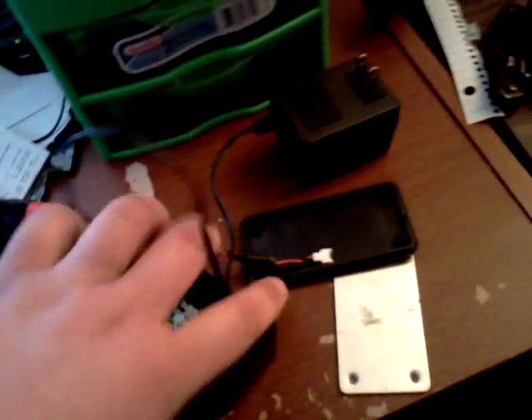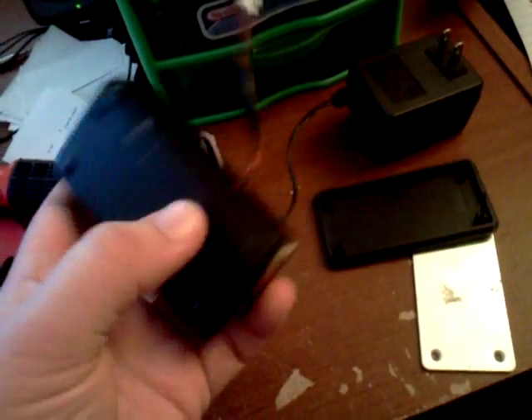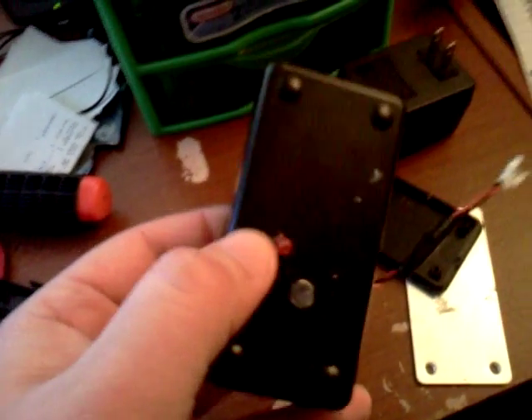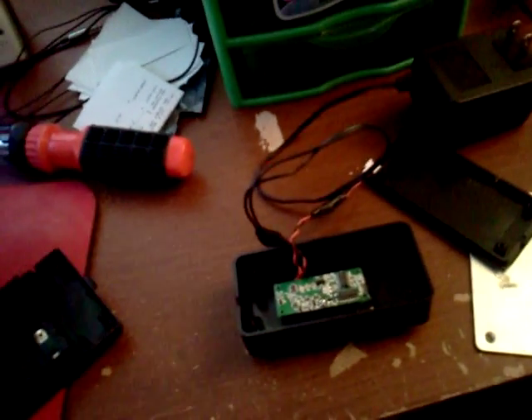The second thing you need is one of these small project enclosures from Radio Shack — I think it costs like three bucks, nothing to it. You have to drill a hole wherever you want to mount it for the LED, where it usually is in your quick charger.